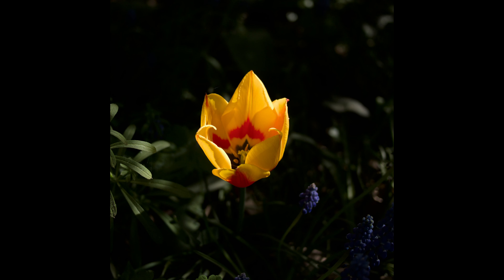Both lenses feature a wide maximum aperture of f/1.7, allowing exceptional low-light performance and the ability to create beautiful bokeh. The wide aperture also facilitates faster shutter speeds, reducing the risk of camera shake. However, the Mark II also improves vignetting when shooting wide open, resulting in more evenly exposed images.